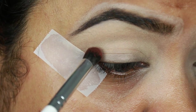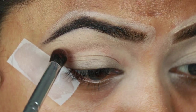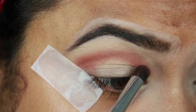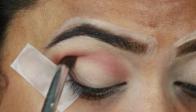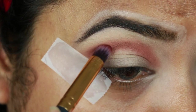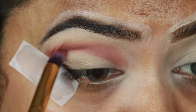Now I'm using this dark orangish-brown color and with this ELF brush I'm just applying it on my crease — slightly above my crease, because I have hooded eyes. By the way, this is the Makeup Revolution Reloaded Velvet Rose palette. Now I'm taking this dark brown shade and applying it over the brown eyeshadow to intensify the color.